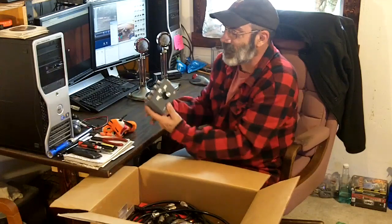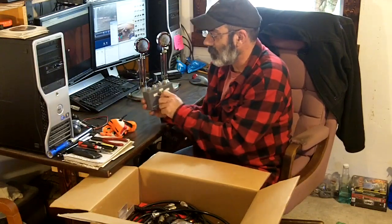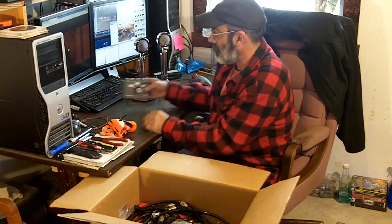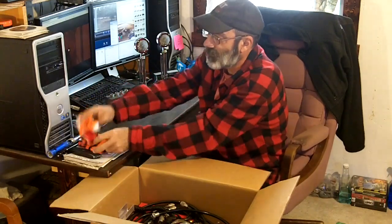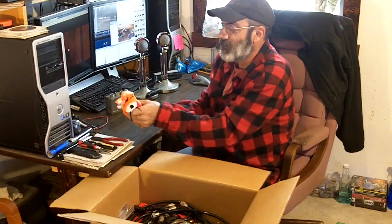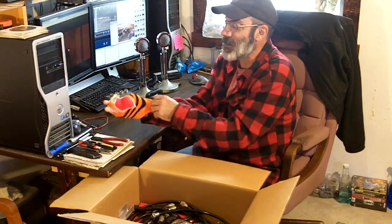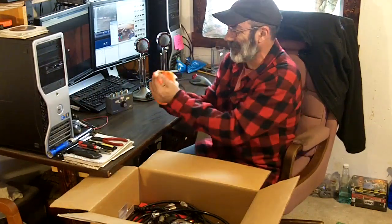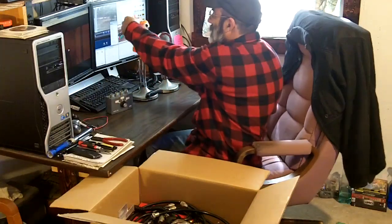Let's see what else we have. We have an antenna switch box, which has never been labeled. Let's put that there. Let's try on the sock puppet — hi, my name is Mr. Microphone. Let's put you back over here.